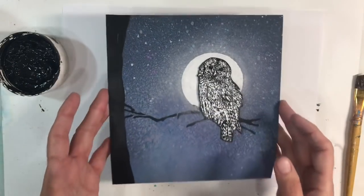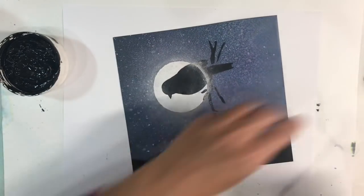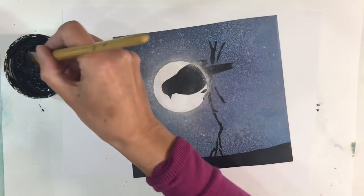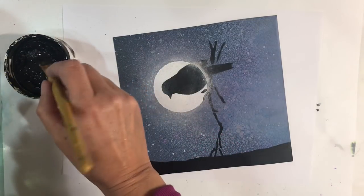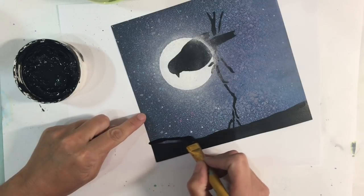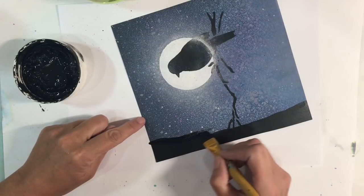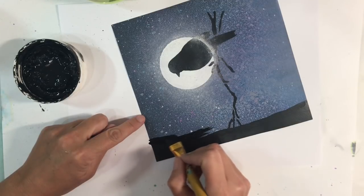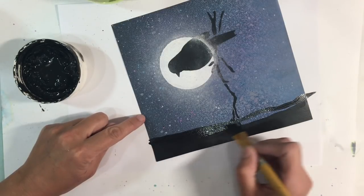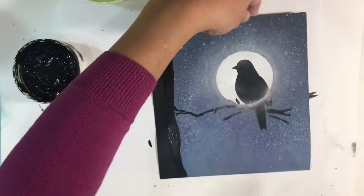My tree trunk needs to be wider. I've got my black gesso again, sprayed a bit of water just to thin it down, working out of the lid of the gesso. I'm going to play around with my tree trunk and then I need to add some more branches and thicken the branch that's already there as well, just to make it look a bit more tree-like. The reason I'm doing it a bit at a time is that you can always make things wider, but if you do it too wide to start with, you can't take it away.